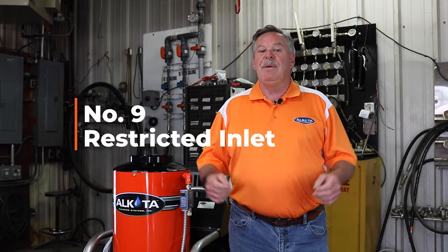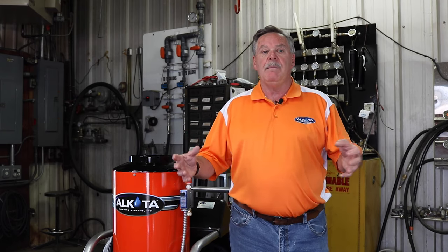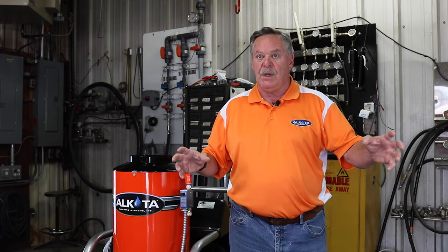The ninth reason you might be losing pressure is due to a restriction in the inlet of the plumbing. This could be caused by not enough water going into the pump. Remember, these are positive displacement pumps — if they're rated for four gallons a minute, you need four gallons or more going into that pump. If you only have three gallons, you're not going to get your pressure. I usually see this on wells or restricted hoses using too small of an ID. You want to make sure you're using five-eighths or three-quarter inch hose going to your pressure washer.